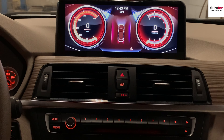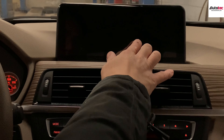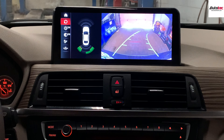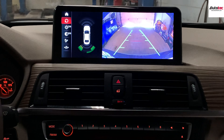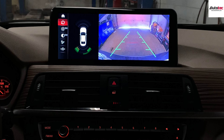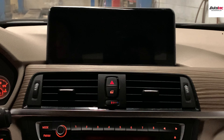This system also supports the backup camera. When you engage reverse, you have the backup camera right here. This is the backup camera that we installed. It also comes with ActiveGuide 9 — you can see the guide lines will turn according to the angle of the steering wheel. The resolution of the camera screen is very nice.